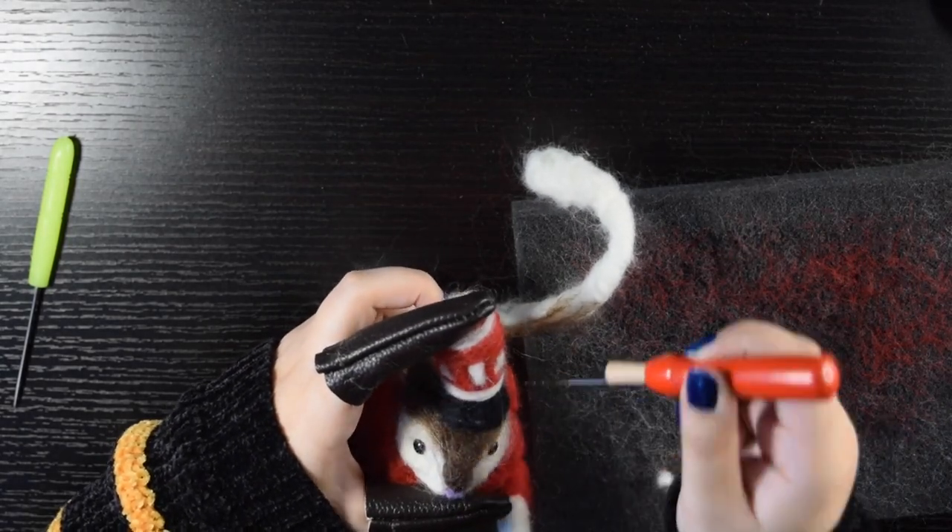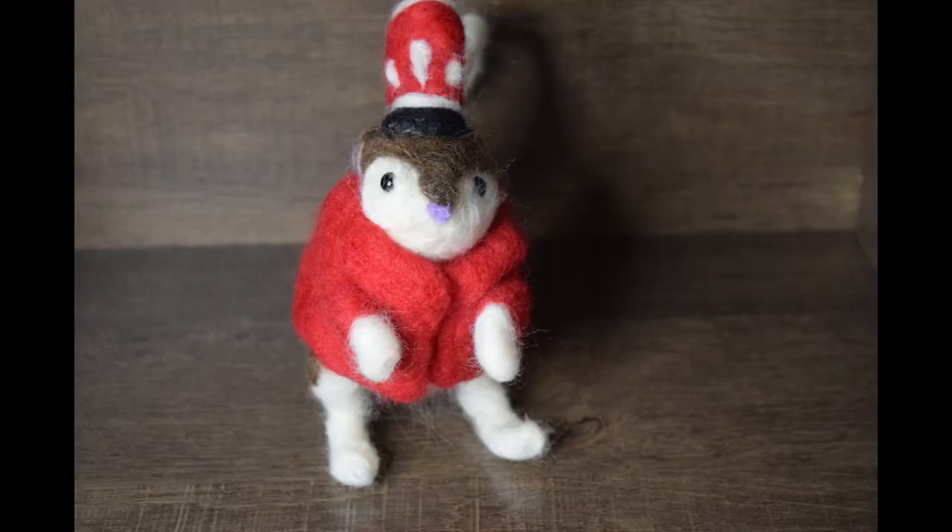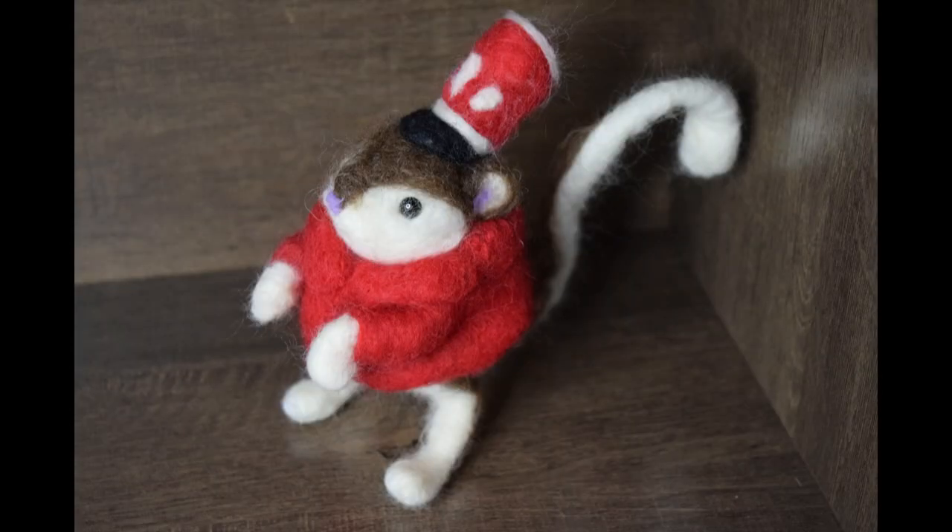Once I had secured it onto the head, I started working on the final details in white wool. And here is one of Bobinski's mice from the movie Coraline.